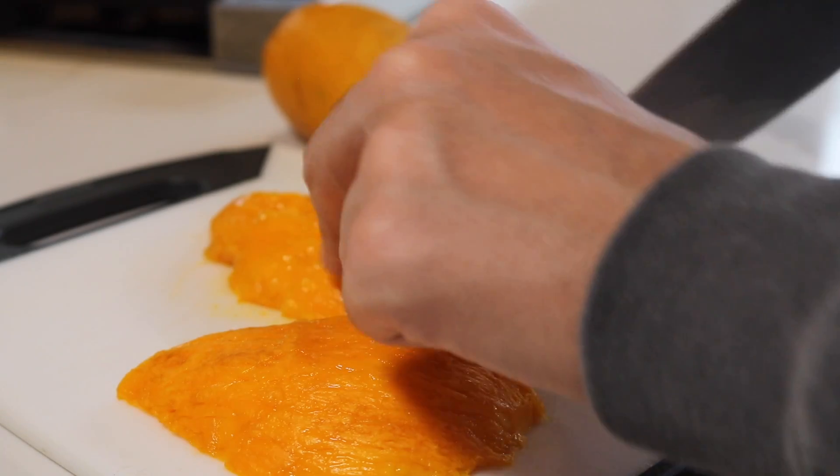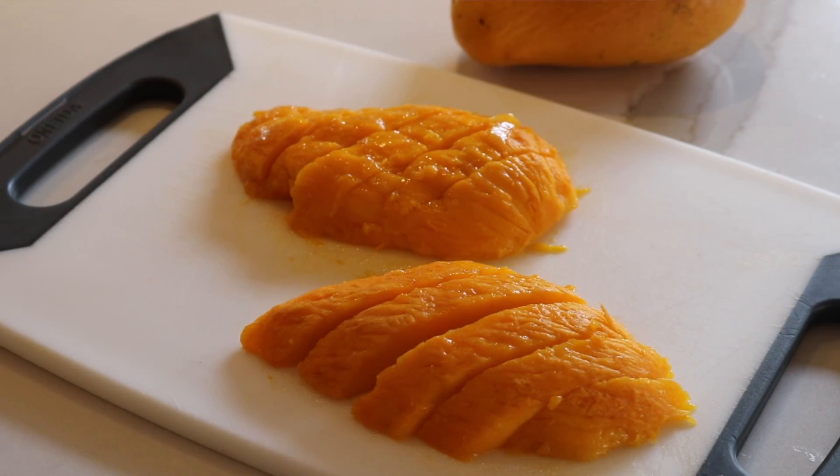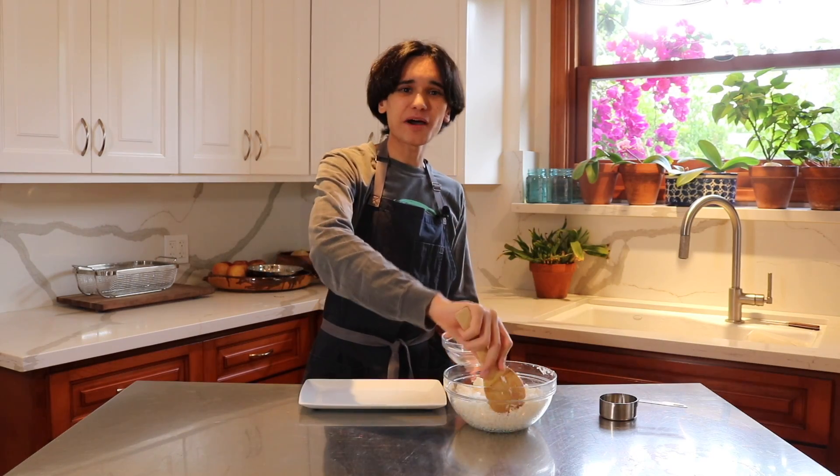The last thing we're going to do is slice these mangoes diagonally. We are using mangoes because obviously this is a mango sticky rice recipe.